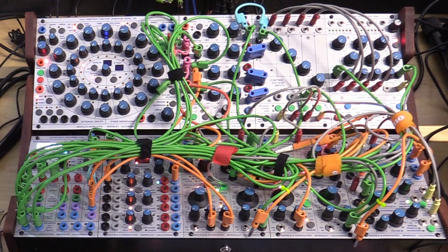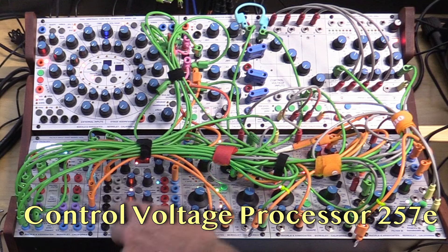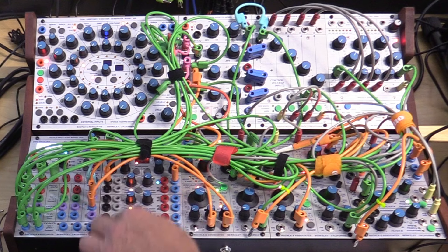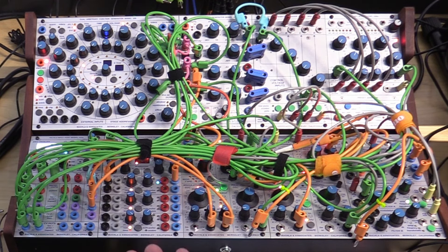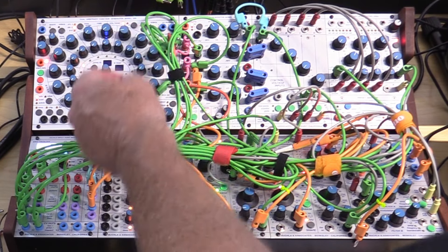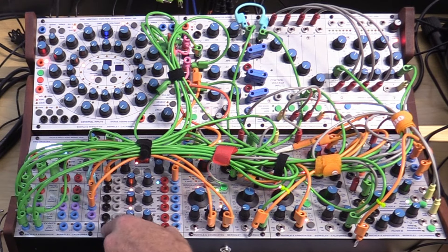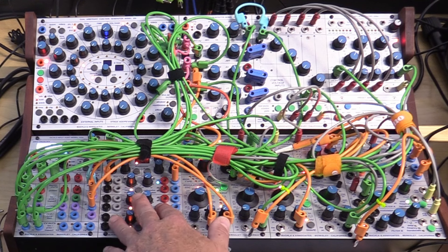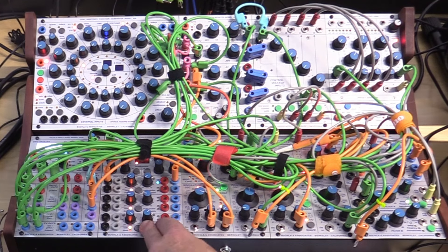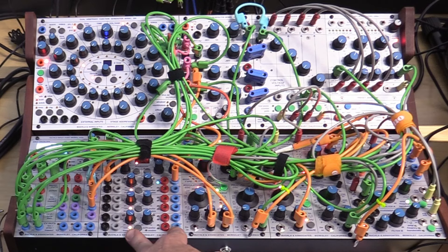The last module in my system is the one I think I'm going to swap out — the control voltage processor, model 267E. As you can see, it's the only module I'm not using most of. It has two transfer function areas where you can map input and output values, which is quite useful, but it also has six lag generators that I haven't been able to find good uses for — frankly a waste of space. Either I'll get the model 256E with four function generators, or maybe something else.